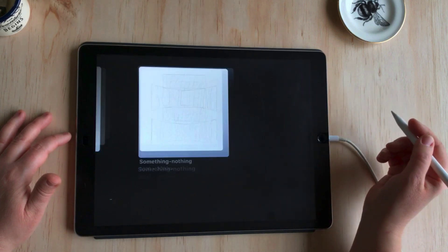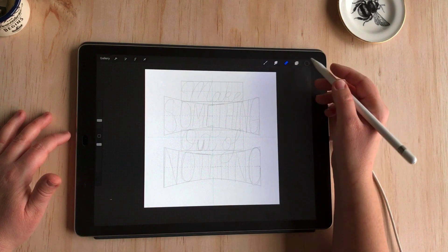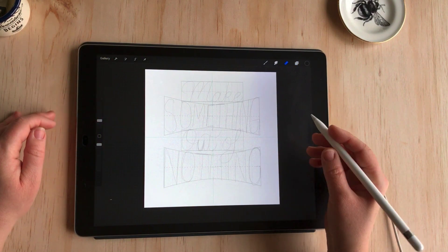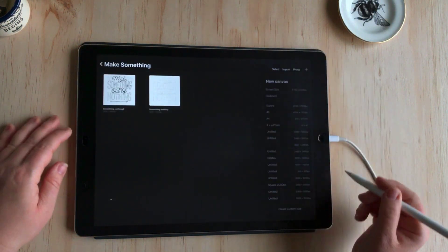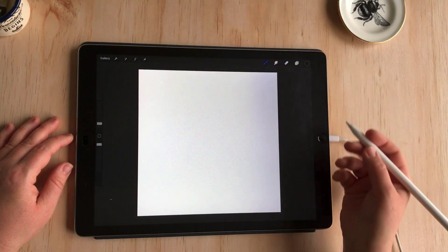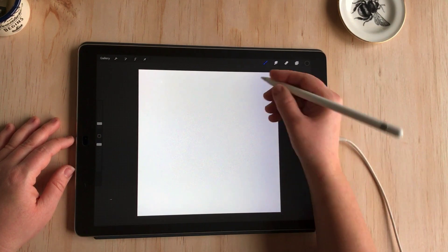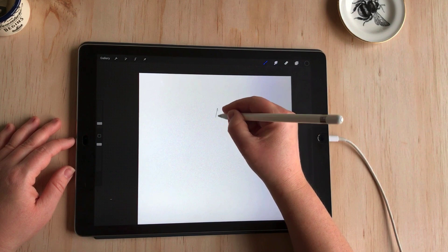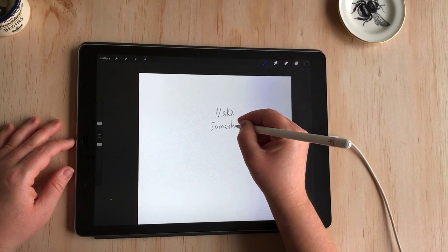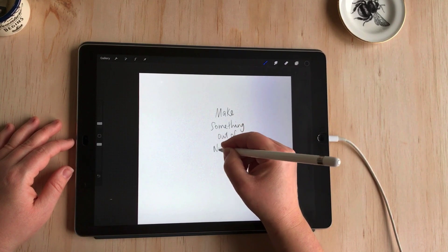I'll just take you into this earlier version of the file to give you an idea of what we're working towards. You can see I've got my grid builder brushes and a sketch of the layout. We'll start with a new document — I usually use 3000 by 3000 pixels. I like a square document I can use on Instagram later. The first step is to just write out what I'm intending to use for the lettering, so I can get a sense of how long the words are and what's going to be the best layout. So: "Make something out of nothing."